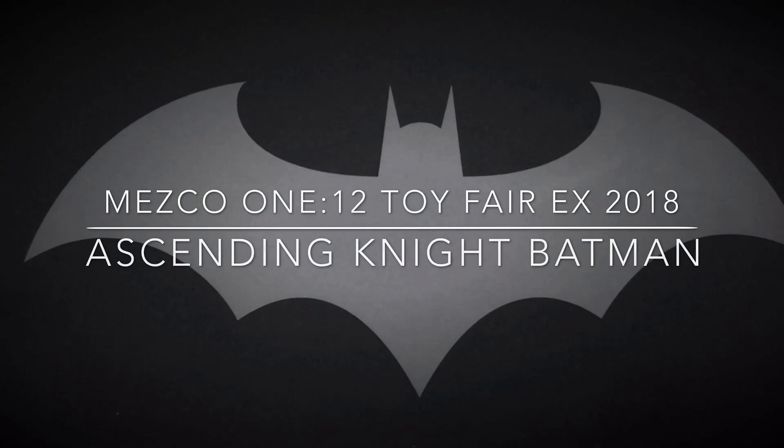Batman, Toy Fair exclusive, 112 Collective Mezco, Ascending Knight, take one.